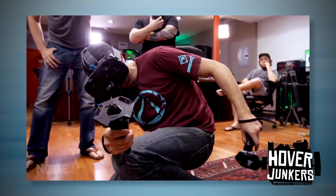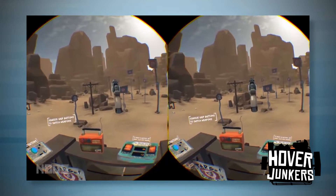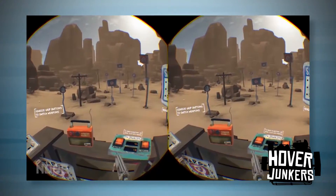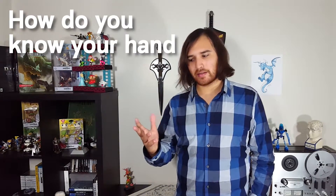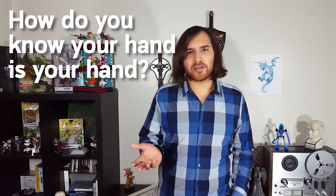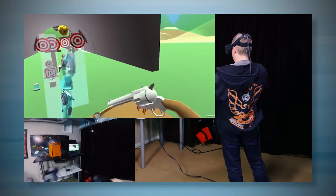Being immersed in a game lets you naturally interact with that world, which ultimately will improve your experience of having fun. VR is a new kind of way to play games, and for it, you need to be immersed. In psychology, there is a concept called body ownership — essentially your brain's understanding of what and where your body is. How do you know your hand is your hand? It turns out your brain doesn't automatically know that the body you see when you look down is your body. When you look down and see something that looks like your hand, and it's where you expect your hand to be, your brain decides it's your hand.